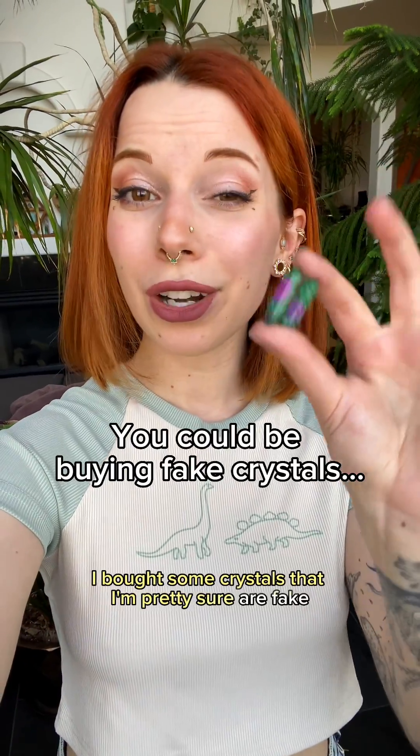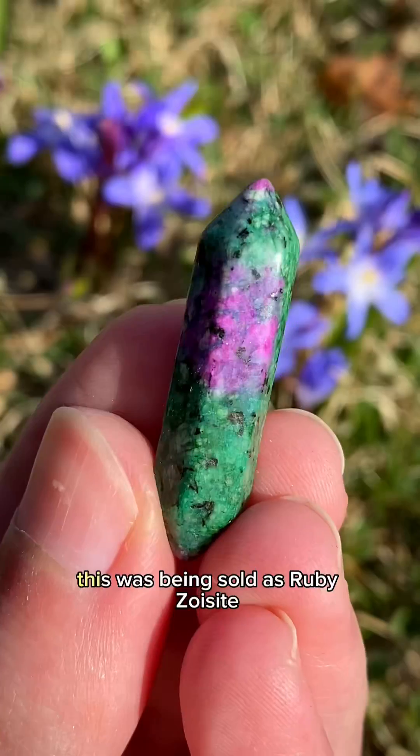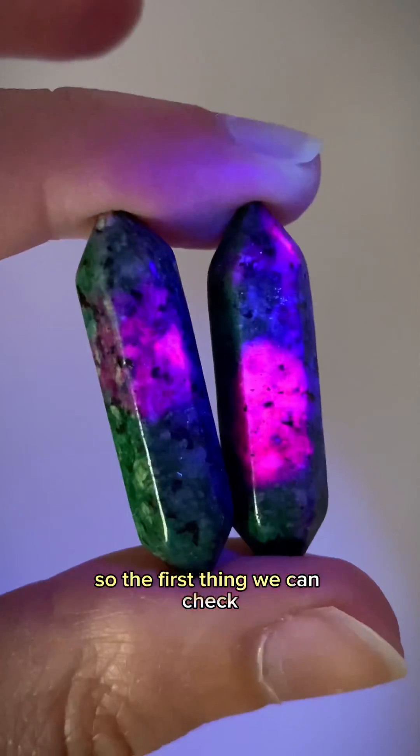I bought some crystals that I'm pretty sure are fake, so we're gonna run some tests and see how they hold up. Safety first. This was being sold as ruby zoisite, so the first thing we can check is to see if the ruby is UV reactive.